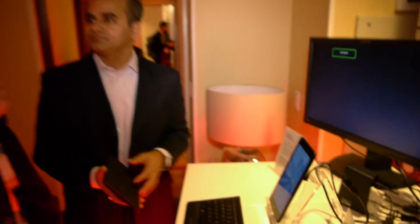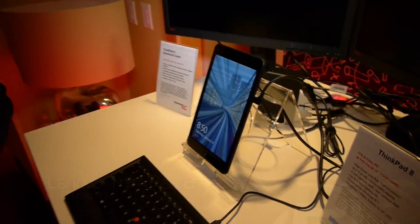It is available in January. This is a quad-core Baytrail-powered tablet.